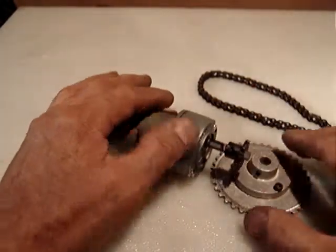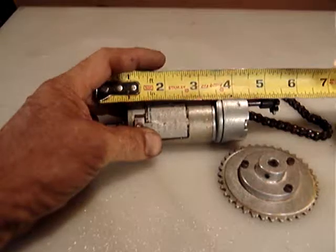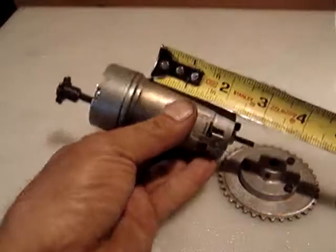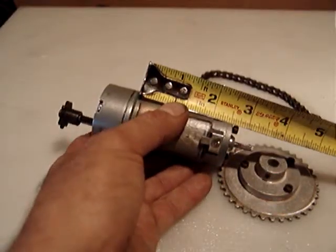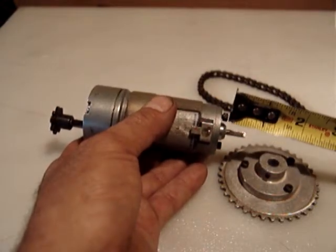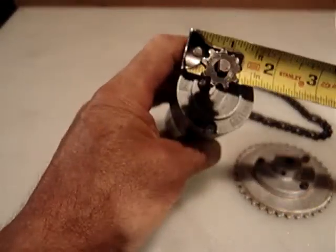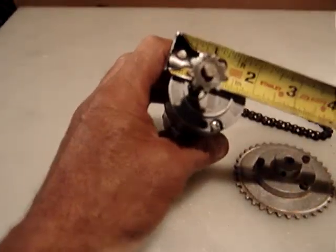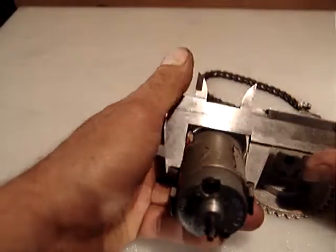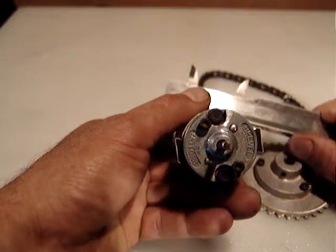Thank you for watching. I will take some pictures. The overall length of the motor including the shaft is about 5.75 inches. The motor itself is about two and a half inches — not counting the shaft. The gear head is about one inch long. The diameter of the gear head is about two inches. It's quite nice. The diameter of the motor is about an inch and a half and the diameter of the gear head is an inch and three quarters.